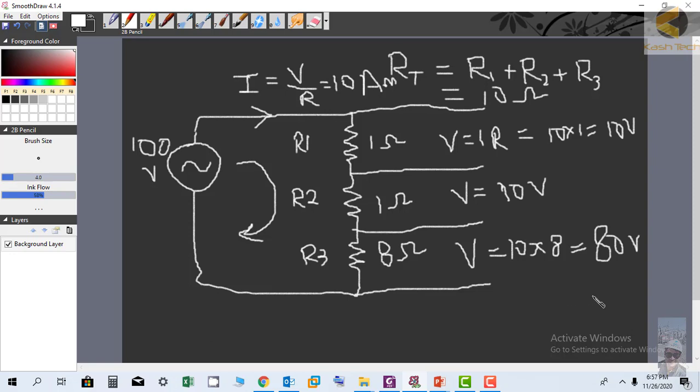So we have calculated the voltage drops. Notice that the resistor with the highest value has the highest voltage drop, and the resistor with the lowest value has the lowest voltage drop. To cross-check your answers in an exam, calculate V total — the source voltage equals V1 plus V2 plus V3. The sum of all voltage drops should equal the source voltage. This is a good way to verify your answers, and this is basically the concept of a series circuit. Thank you very much.